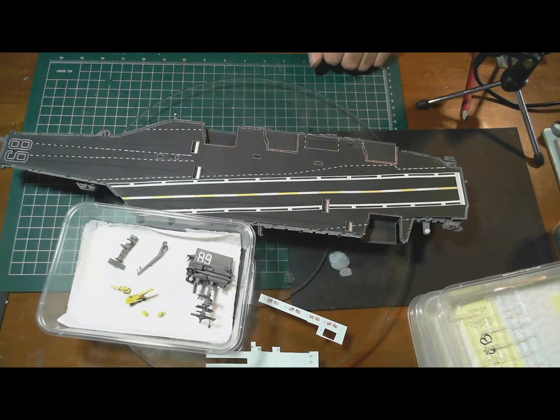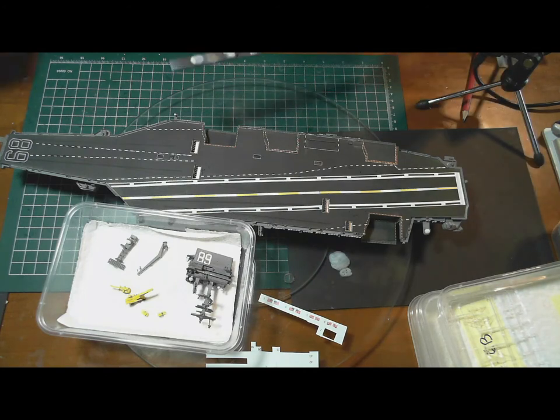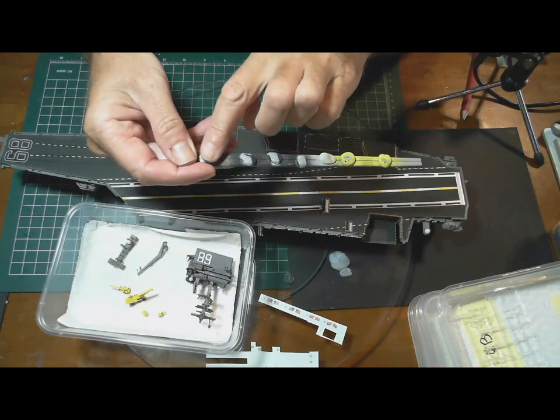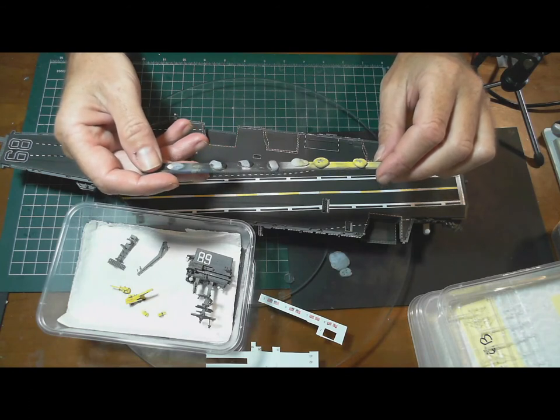When we come back I'll probably have all the aircraft put together at least, and I'll be figuring out how I'm going to mount them all for spraying. They're so small I haven't worked out how I'm going to do that yet. It may take a couple of passes — put them on blue tack on little sticks, do one side, then come back, turn them over, and do the other side.